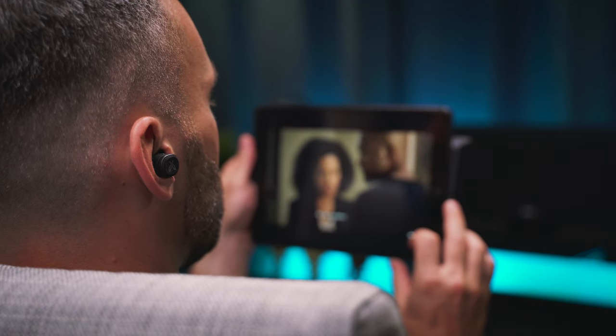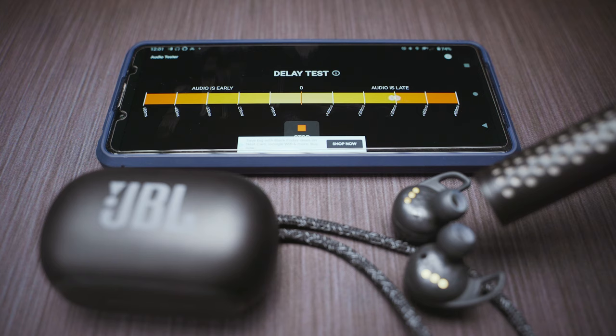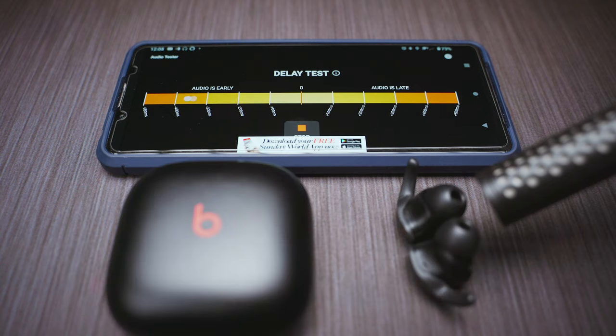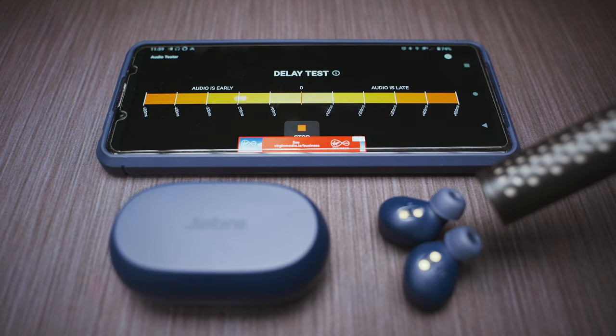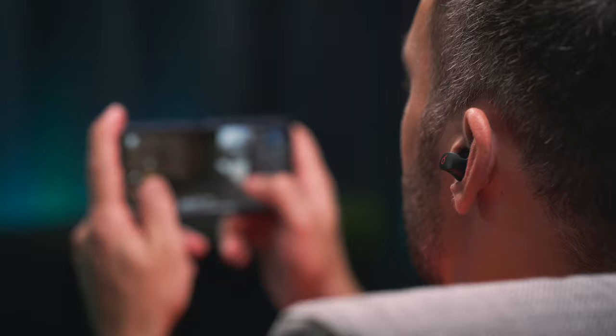Onto latency — watching movies gets the green light from all 5 buds, as I experienced no obvious lip sync issues with any of them. And for the first time ever I did some not-so-scientific latency tests for gamers out there. My measurements kind of confirmed my experience with gaming: the 2 best buds are the Beats and the Jaybird, while the worst is the Jabra, with the other 2 somewhere in between. But I wouldn't put too much trust in my words when it comes to gaming, as I'm neither a hardcore gamer nor a scientist — I would rather take any of the buds and run a few Ks with them.